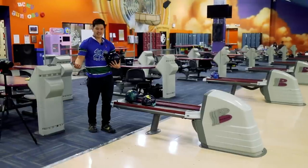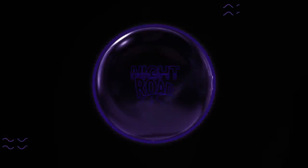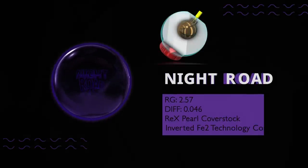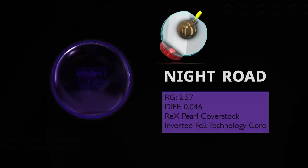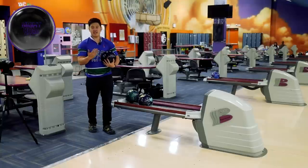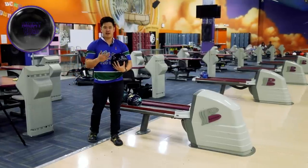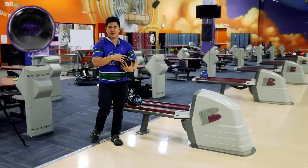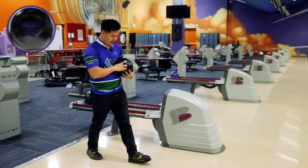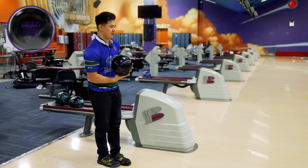We got a mini battle of the brand today. Got the Storm Night Road here. This ball right now is actually what I'm using for the end of my arsenal. I really like this ball — very, very smooth. Really helps me when the lanes get dry. Threw it tonight, shot a big game against Jimu. Still lost. But let's see how it does compared to the Supra Rally.